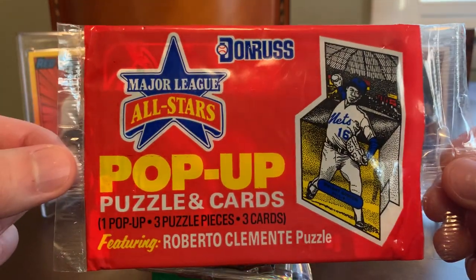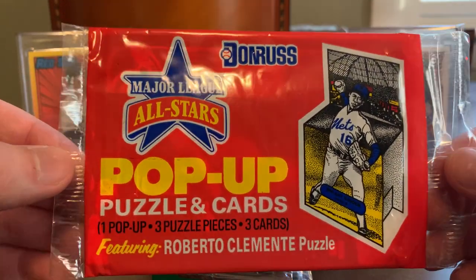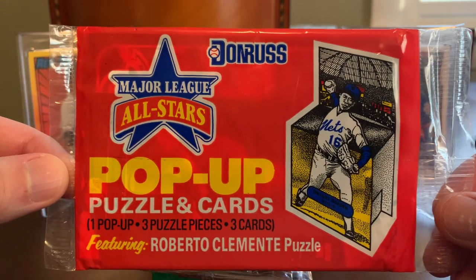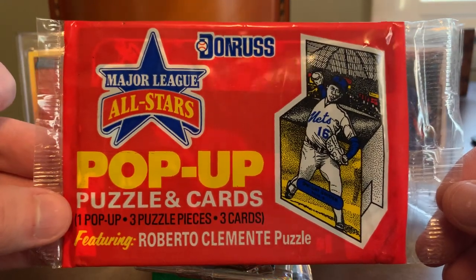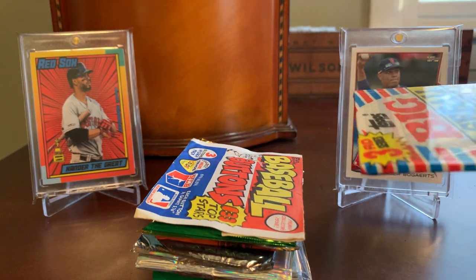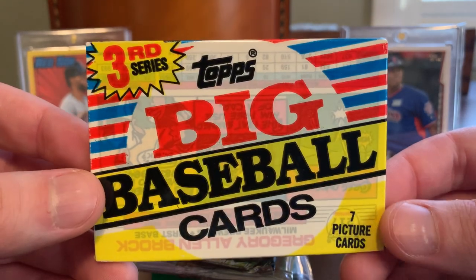I'm excited about this first one. This is a Donruss pop-up card, and I have zero experience opening these. I remember these from collecting in the 80s and early 90s. It's an oversized pop-up card with a 3D effect, very similar to the pop-up children's books we all read. You get one pop-up card inside and then some puzzle pieces of a Clemente puzzle. Pretty cool. Caleb, I'm assuming, scored these at a local hobby shop, although he'll maybe provide some context in the comments. There's a shop in Plainfield, Connecticut that he and I frequent sometimes that has a lot of discount packs, so I'm wondering if these came from there.